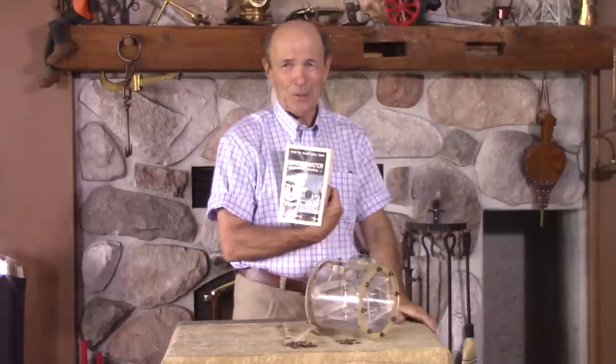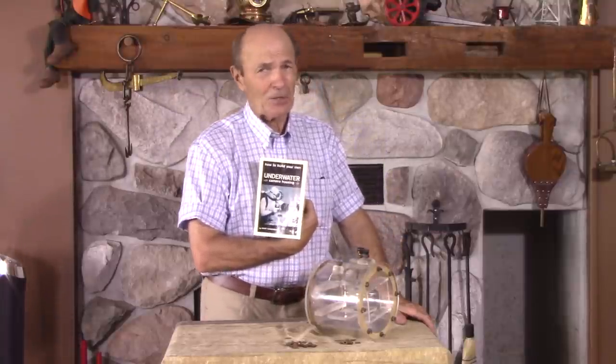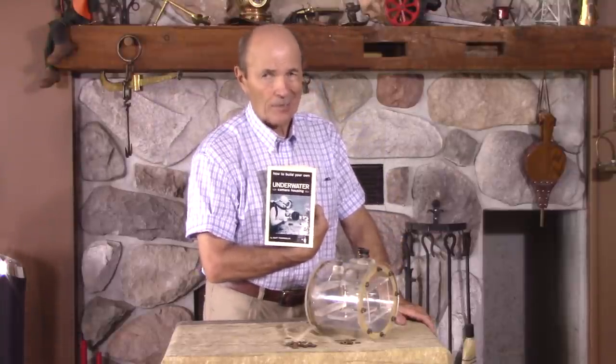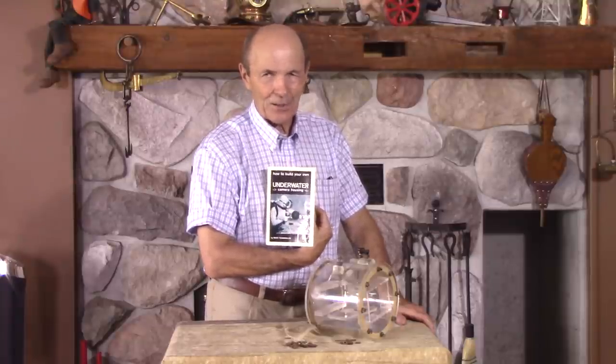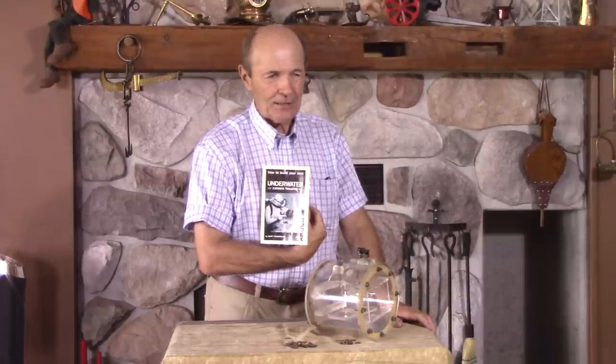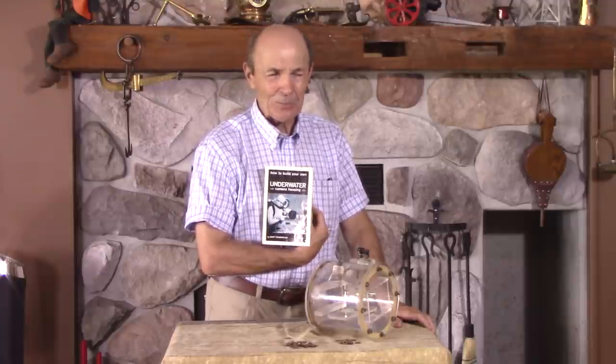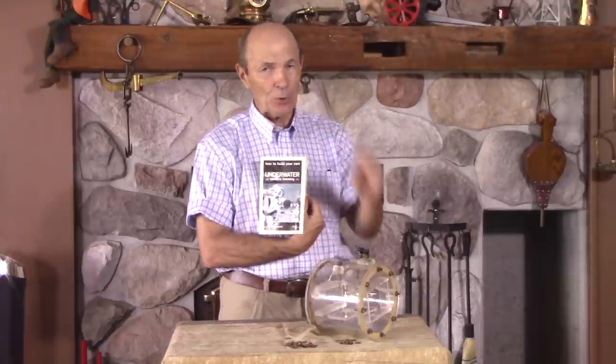He did exactly that. He'd already made several camera housings. In those days you couldn't walk into a dive store — there weren't very many dive stores to start with. And if you did walk into a dive store, they certainly did not have amphibious cameras or underwater housings. There was a neat thing on our vintage playlist called the Aqua Eye, which was a plastic bag with a piece of plate glass on one side. You put your camera in and could squeeze the controls, but there weren't really camera housings the way we know them today.